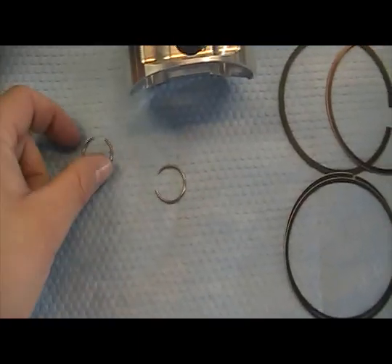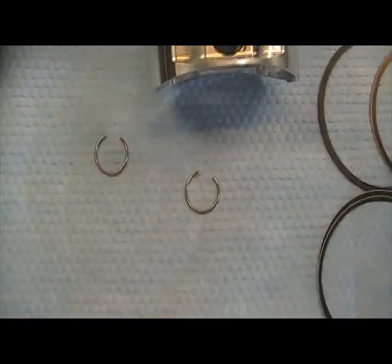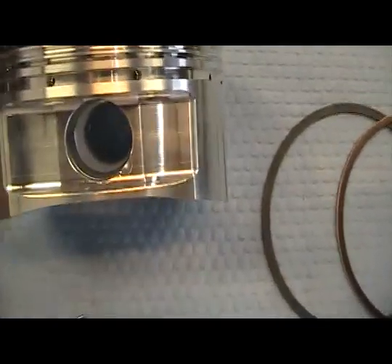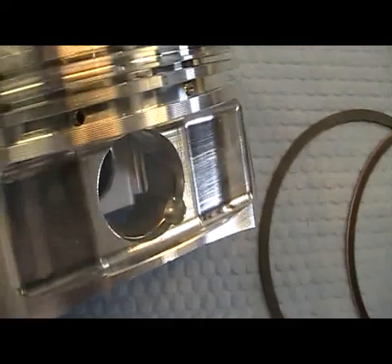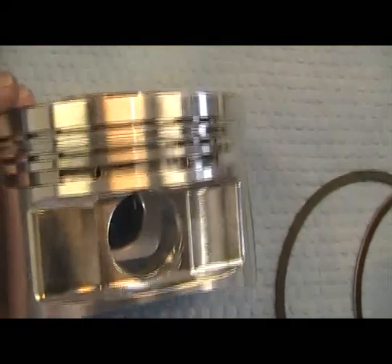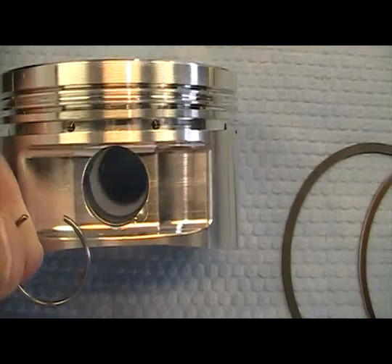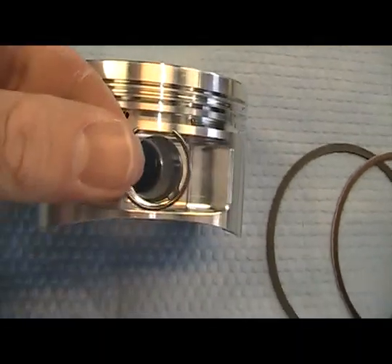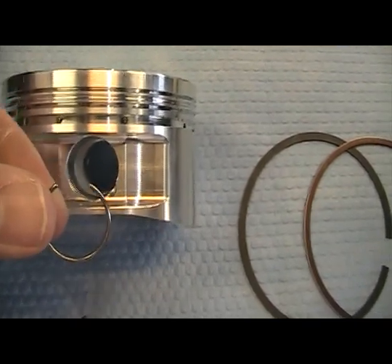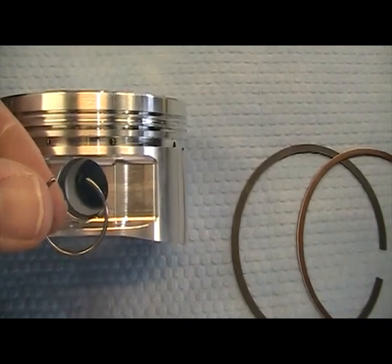The wrist pin keepers — these little rings here. When you go to put these in, make sure that the gap of the ring faces towards the top of the piston. As you see on our piston here, there's a little chamfer built in that helps getting the clips in. But when you do this, make sure that you always have the gap facing up like so. Reason being is these engines run such high RPMs. These little keepers can sometimes spin and if they get in the right spot, they could pop out and cause you a lot of engine damage.